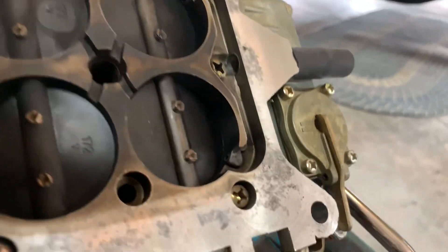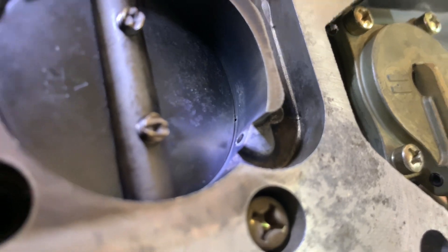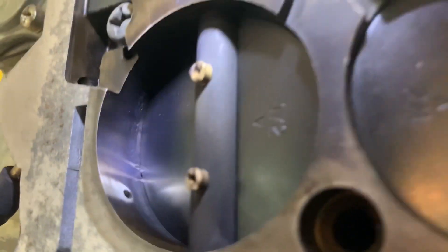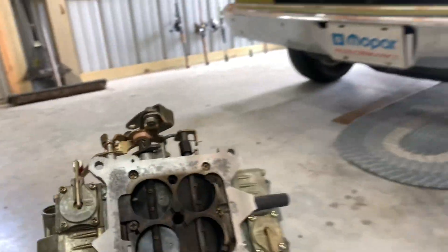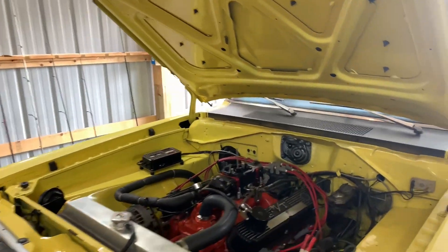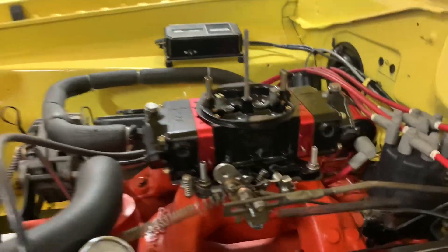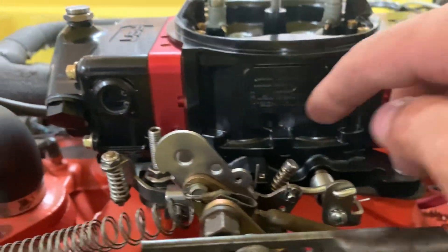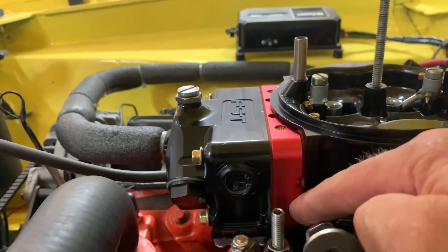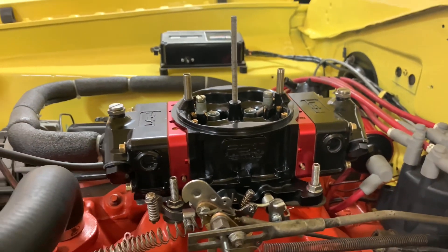You want just a tiny little bit of that idle transfer slot exposed on each one. When you do adjust the idle speed, adjust each one the same amount to get the desired speed. Next, you're going to want to lightly bottom out each one of your idle mixer screws and then take them out one to one-and-a-half turns.